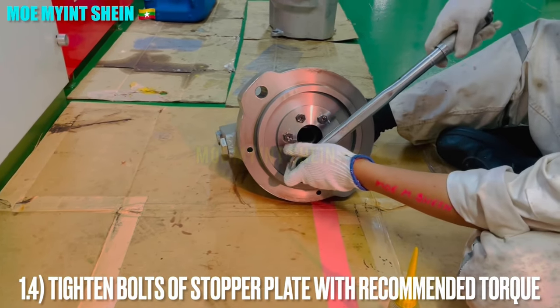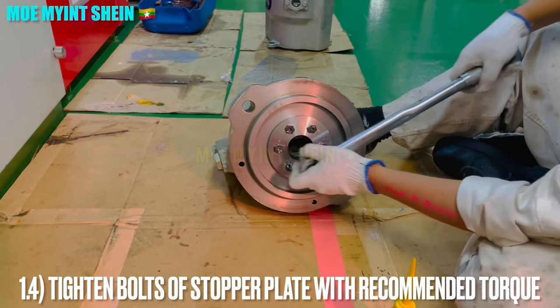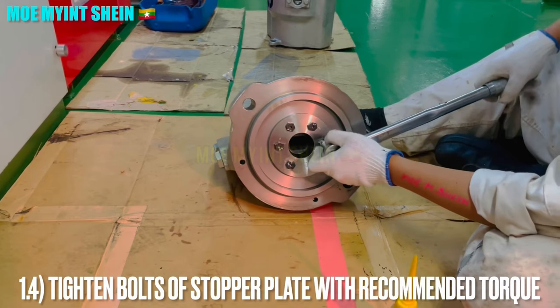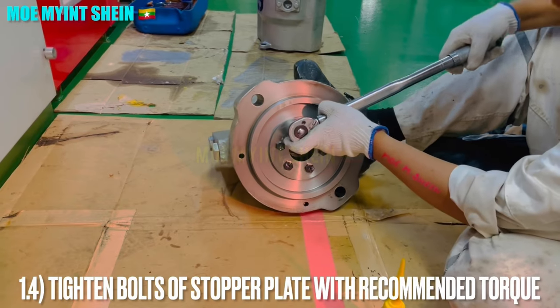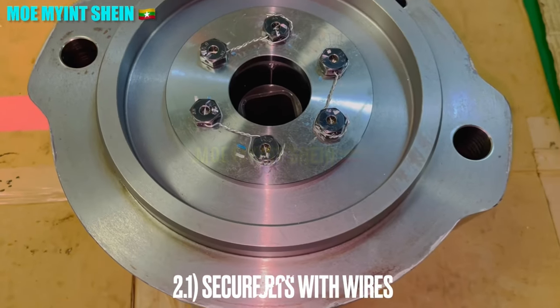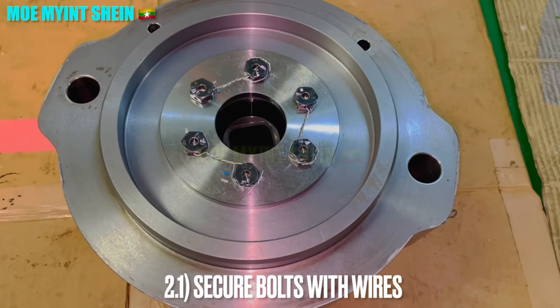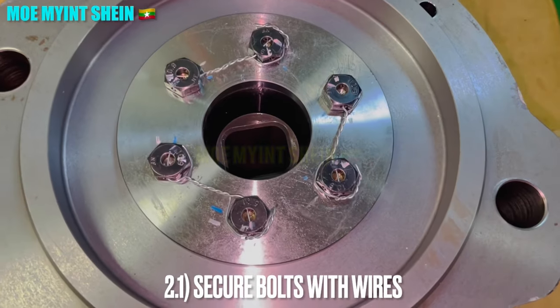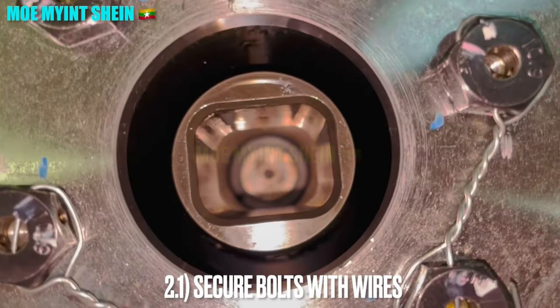Bolts should be tightened with the maker's recommended torque. Secure the bolts with locking wires to prevent looseness during operation. Wires should be lashed in the bolt-tightening direction.